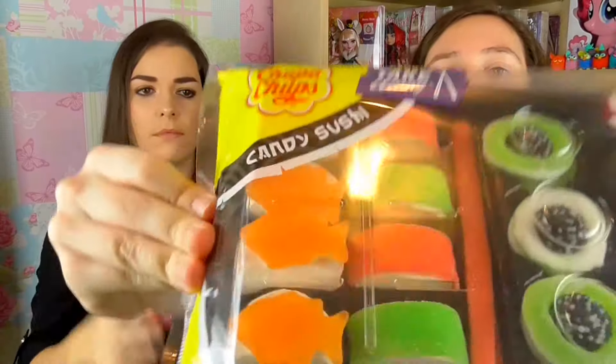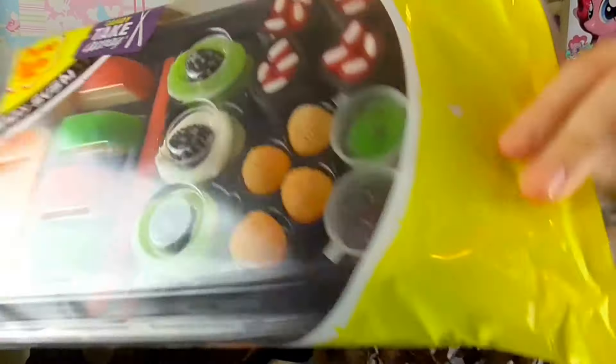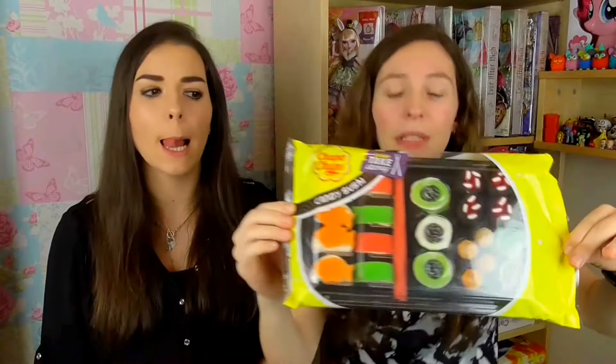So which one are we going to start with? Let's start with the sushi. So this is the packaging, this is what it looks like. It's very awesome. Chupa Chups. So let's open it up. Do you know in America they say Chupa Chumps? Oh it is a P — it's Chupa Chumps.